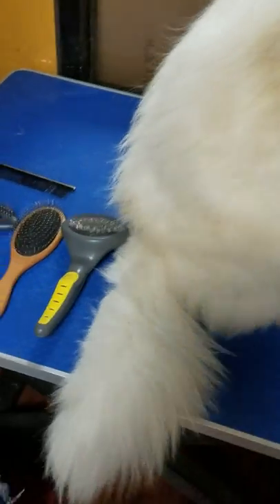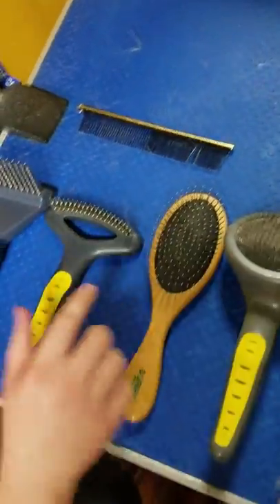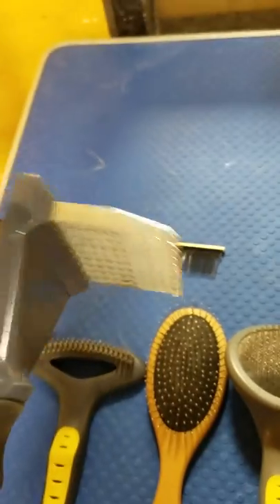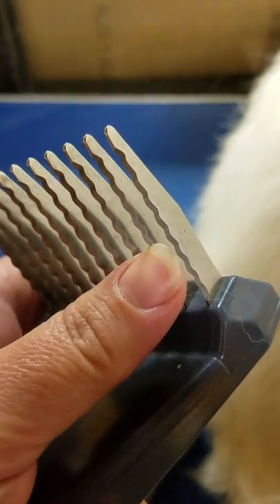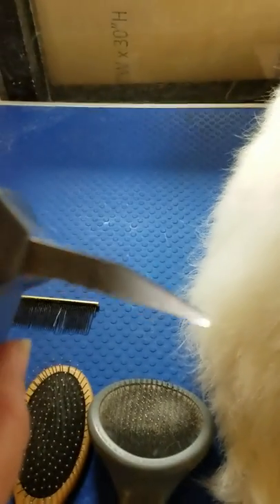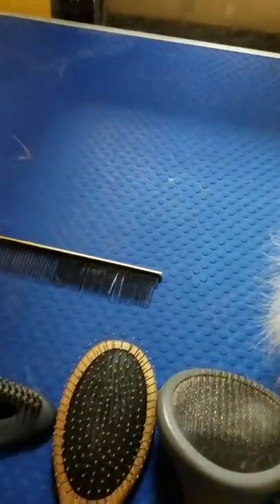We'll go over the tools that you'll need — you won't necessarily need every single one of these. This one is going to be your mat breaker, mat splitter. So if they did have mats and clumped up areas, you would use this to de-mat them. This is actually razor blades, so those will actually cut the fur — they can cut you and they can cut your dog. You have to be very, very careful.